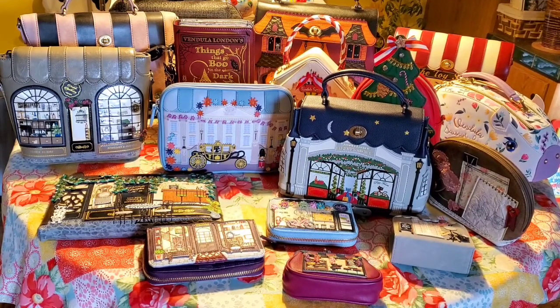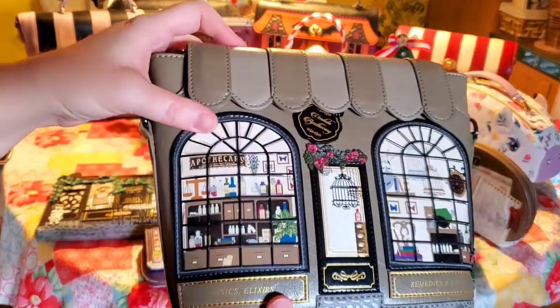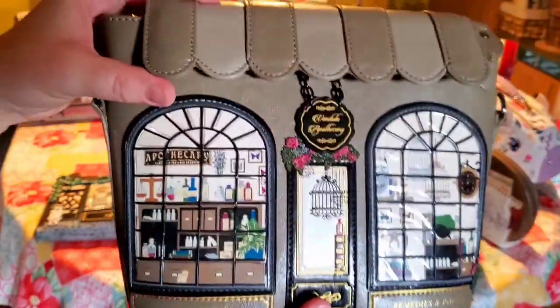Hello everyone! Today I will make a video to show you what fits in Vendula London purses or bags, because friends and family have asked me to show them what I can fit in different designs, shapes, and sizes. I've taken a few selections of different sizes just to show what we can actually fit in them. Let's start with one of my very first Vendula bags, the Apothecary — a crossbody with a flap and a zipper.